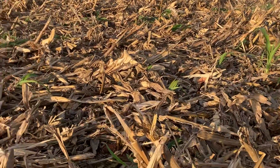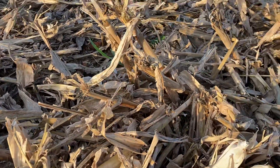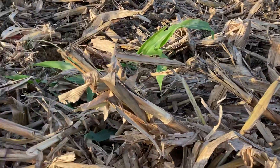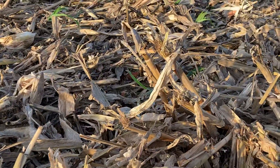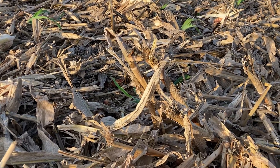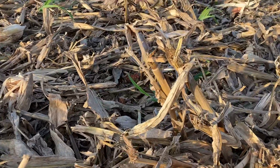Today we're no-tilling winter wheat into corn stalks. As you can see, it's a common practice that's been researched over 20 or 25 years in this area. The research pretty much suggests that no-till wheat with good management can yield just as much as conventional tillage, obviously with much less input costs.